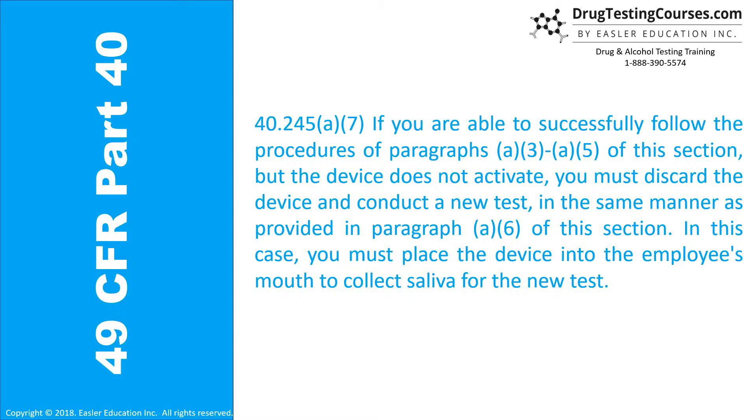40.245(a)(7): If you are able to successfully follow the procedures of paragraphs A3 through A5 of this section, but the device does not activate, you must discard the device and conduct a new test in the same manner as provided in paragraph A6 of this section. In this case, you must place the device into the employee's mouth to collect saliva for the new test.